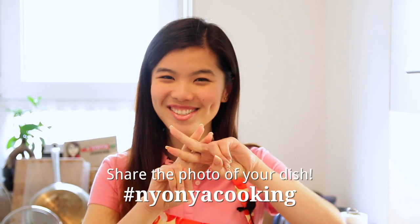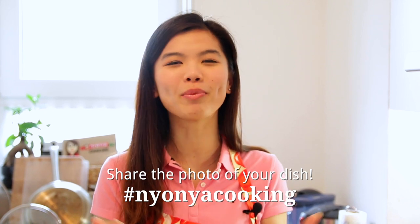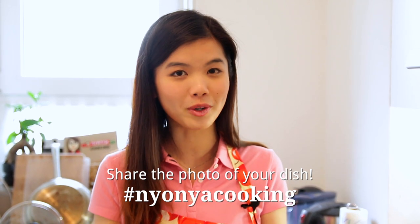Once you've tried it, remember to send me photos on Instagram, Google Plus, Facebook, or Twitter, and hashtag NyonyaCooking — I can't wait to see your photos! I hope you're subscribed to Nyonya Cooking, which will bring you more simple Asian cuisine recipes that you love. Happy cooking!